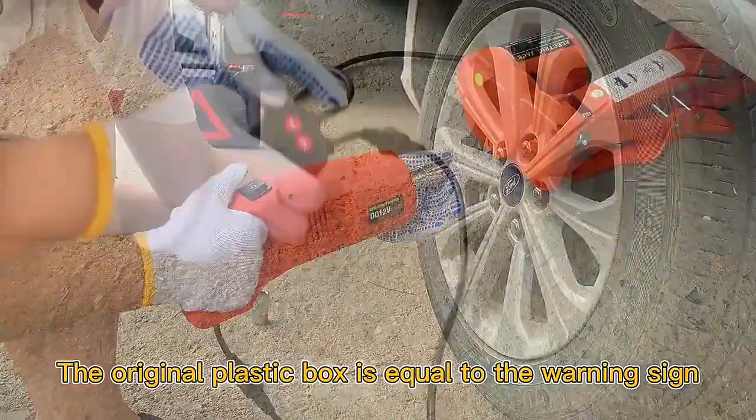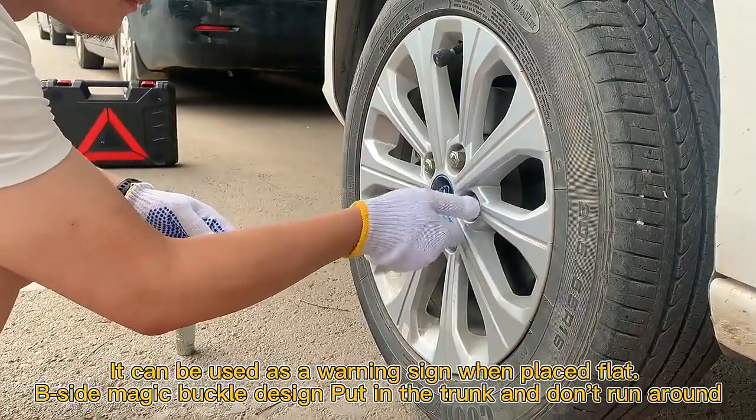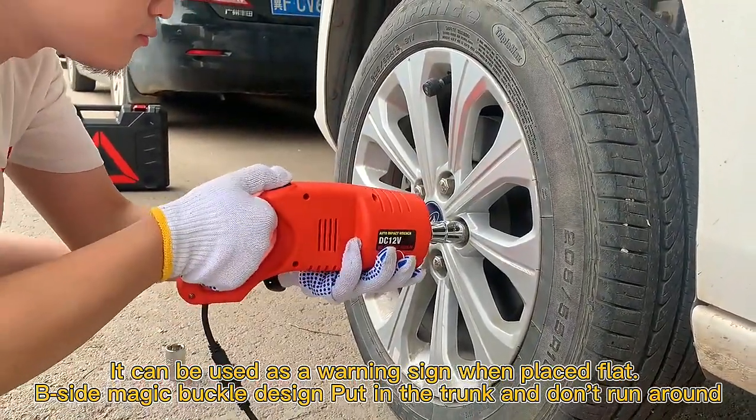The original plastic box doubles as a warning sign — it can be used as a warning sign when placed flat beside the vehicle. Magic buckle design keeps it secure when stored in the trunk.